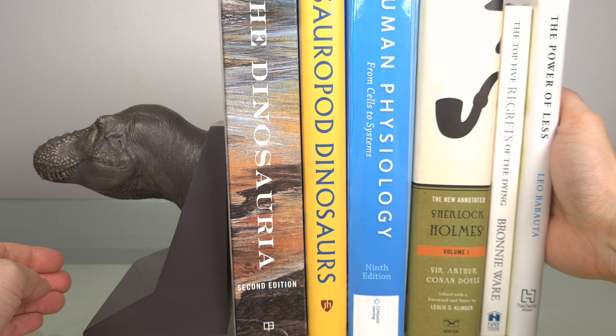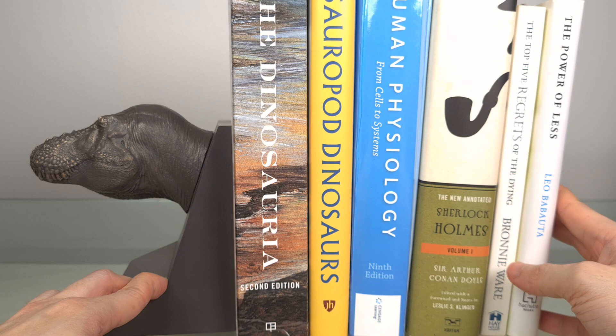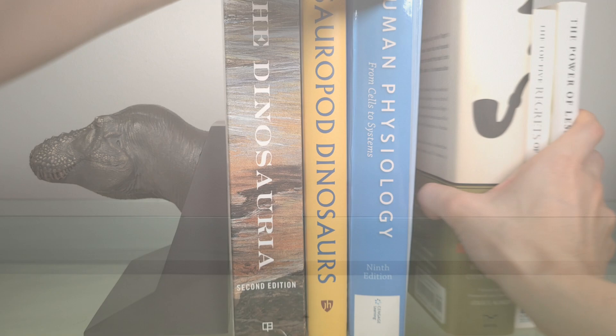I don't have it on my bookshelf simply because I have so many books, not to mention models, and it would take up valuable shelf space. But for people who don't have very many books, it would look great on the bookcase.